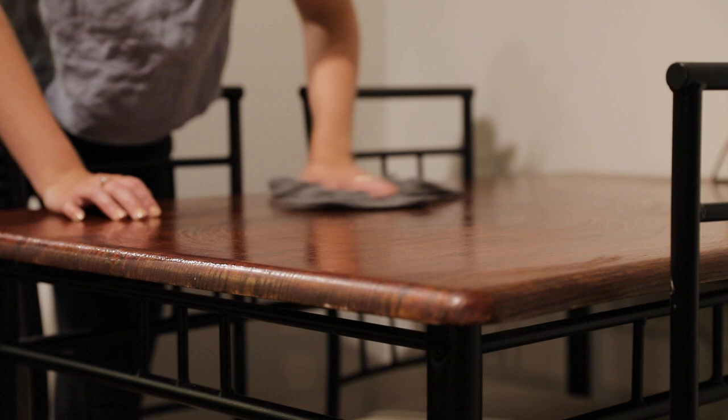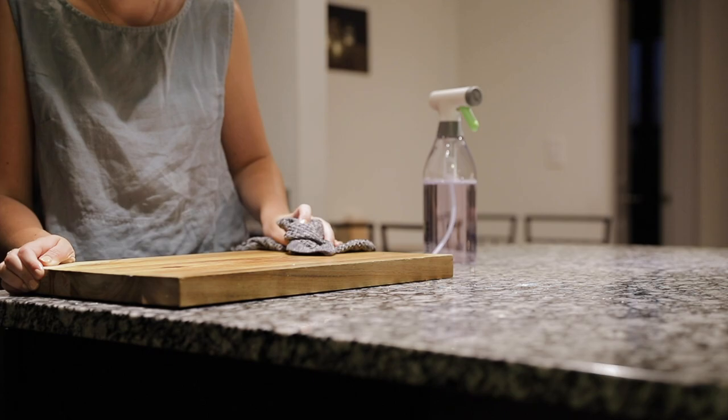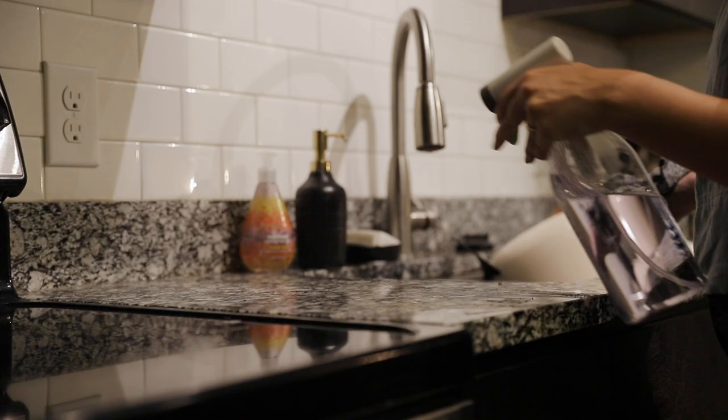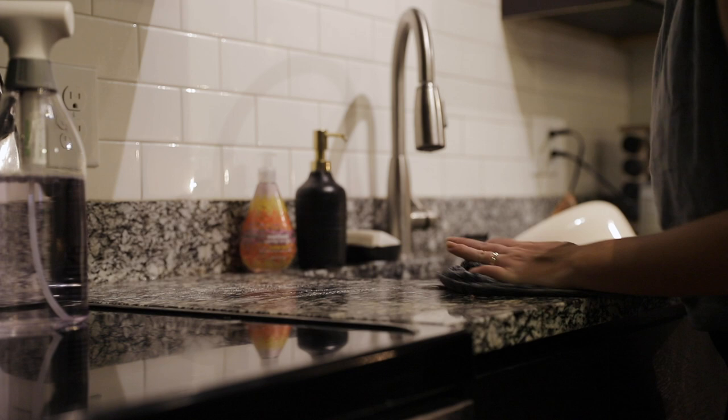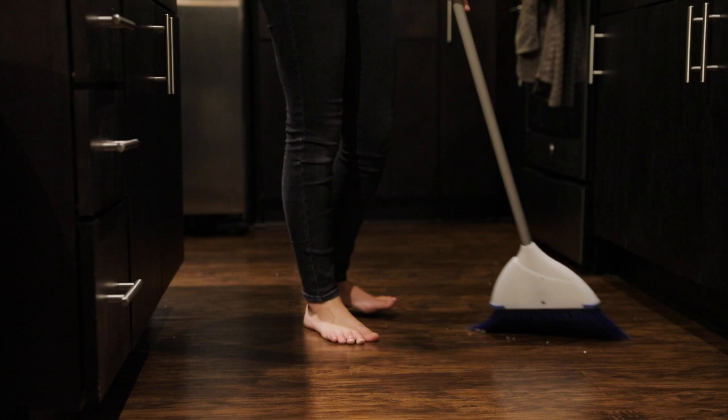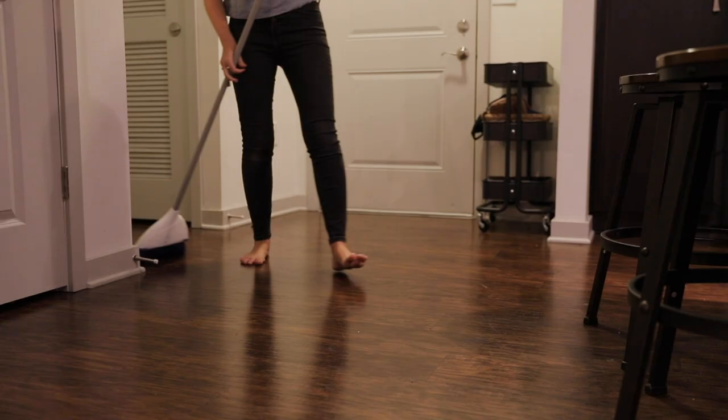Once a day, typically after dinner, I like to wipe down all of our surfaces including the table and countertops, as well as sweep the floor. Often I'll just use water but occasionally I like to use my infused cleaning spray just to make sure the counter gets a bit of a deeper clean. Sweeping is at least a once-a-day task for us, but often it has to be done several times a day because we have darker wood floors — they just seem to get dirty so quickly.